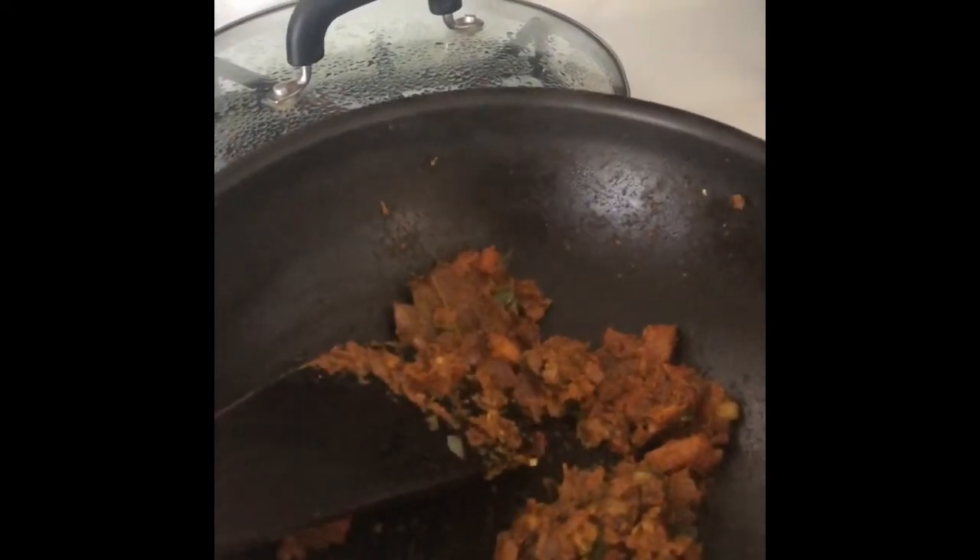Now we pour in our spinach paste and mix it well. It has started boiling — it's time to add milk. Give it a mix.